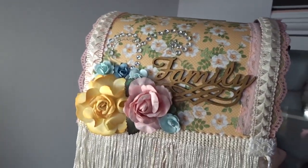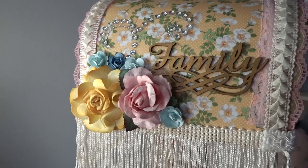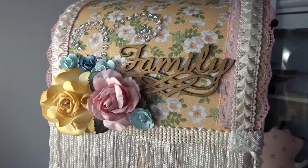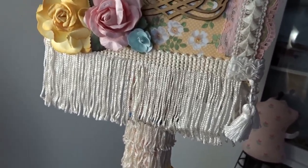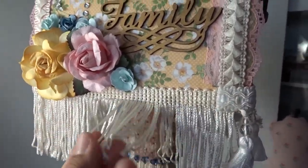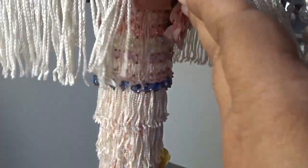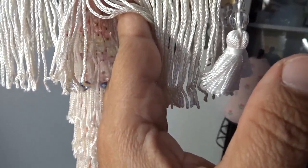I altered a mailbox and added the paper line on it, and added some flowers, some bling, some chipboard letters — 'family' — there. I added some lace, some dangly lace, some pearls, and some more danglies here as you can see.